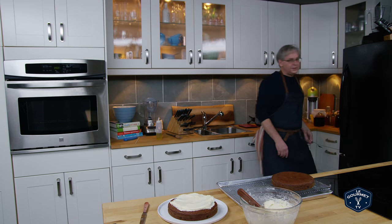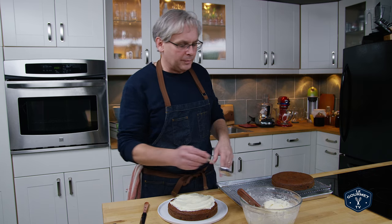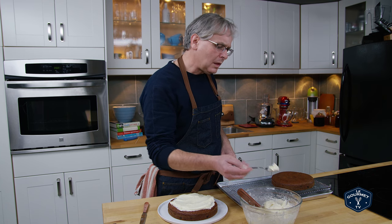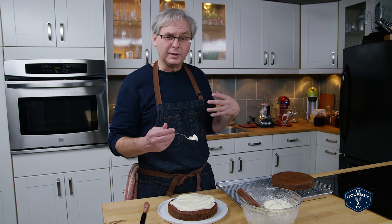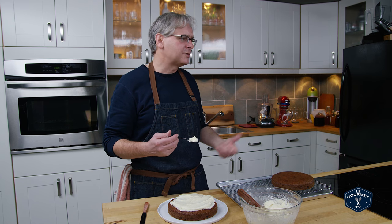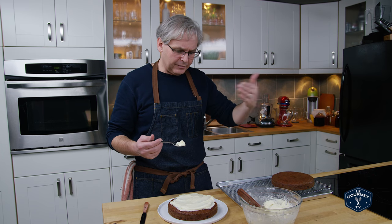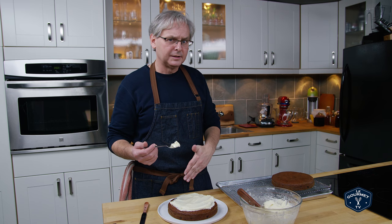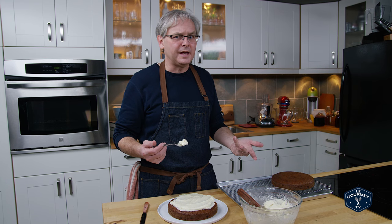The beauty of this recipe is you can change the flavor by adding a little bit of vanilla — some pure vanilla extract — or lemon extract, or almond extract. Any extract you put in will add some flavor, and the flavor can match that of your cake. So if you're doing a spice cake, put in a little bit of the spices you used in the cake.